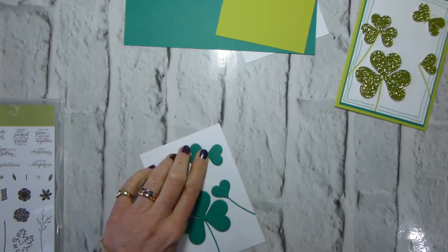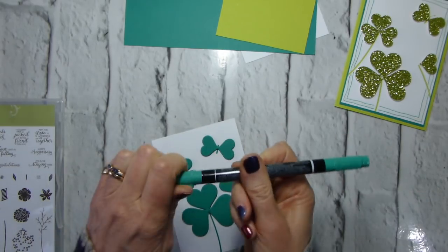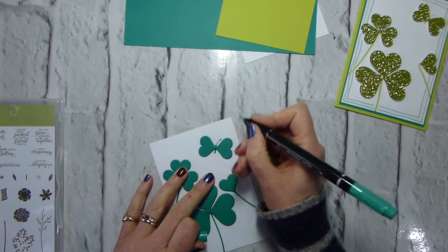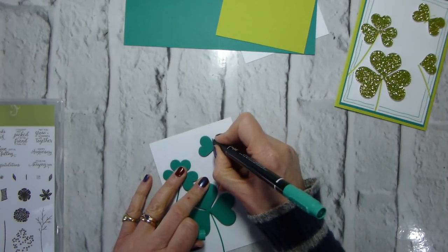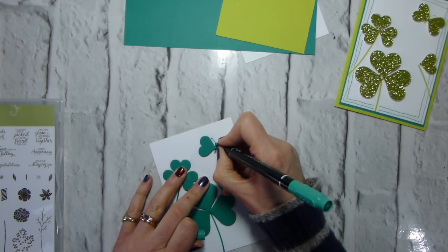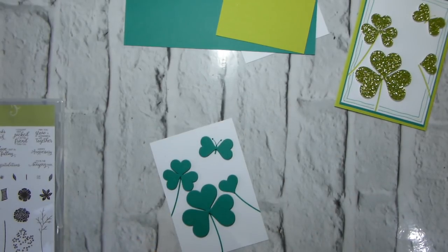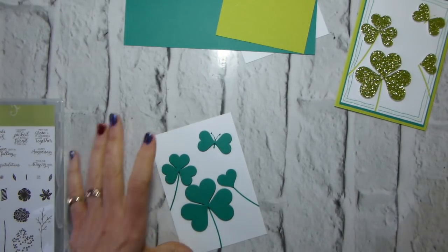Using my Stampin' Write marker, I'm just going to draw in the antennae — and apparently a broken antenna — and little blobs for the ends.